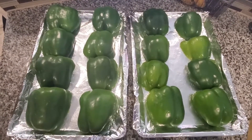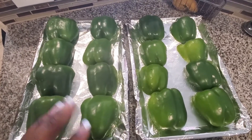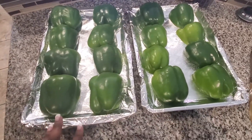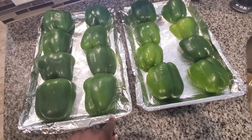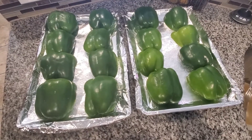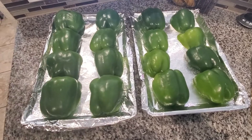Okay guys, I'm back. All I did was take four to eight bell peppers, cleaned them and cut them in half — that's it. I have my oven on 425°F and I'm going to put these face down in the oven for about 10 minutes before we start stuffing them.